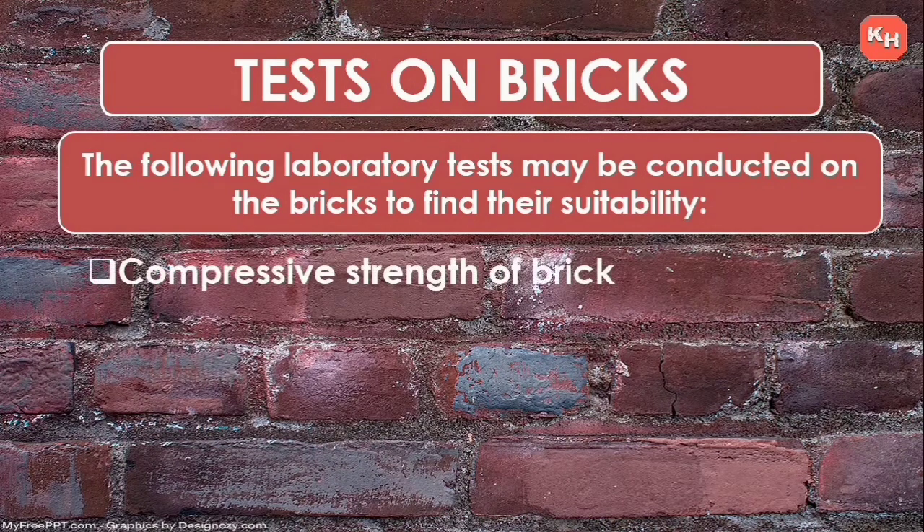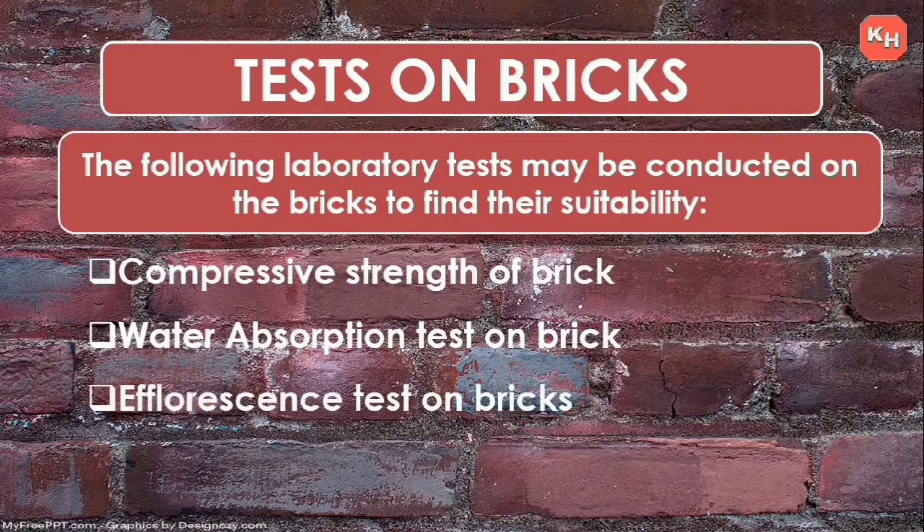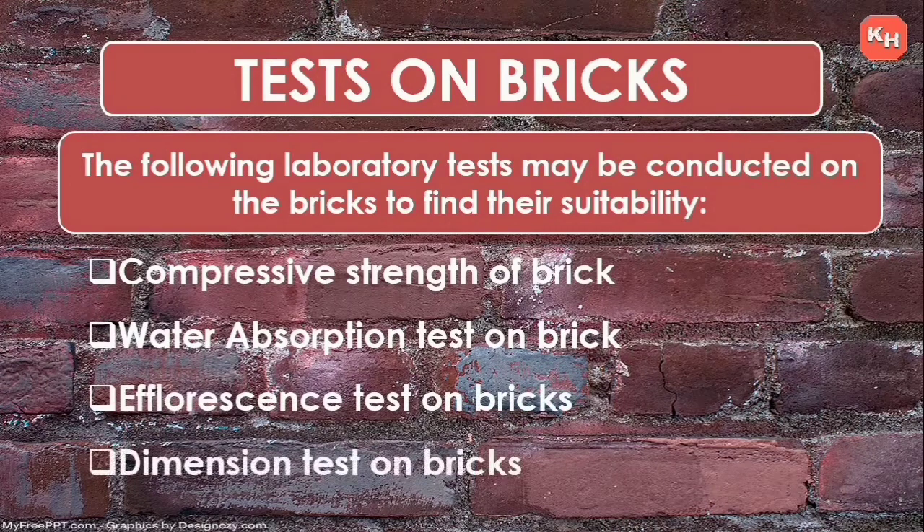There are four major tests: compressive strength of brick, water absorption test on brick, efflorescence test on bricks, and dimension test on bricks. In my previous video we have seen the compressive strength of bricks. Now let's begin with the water absorption test on brick.